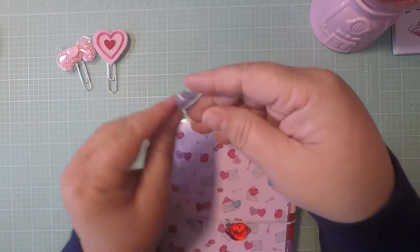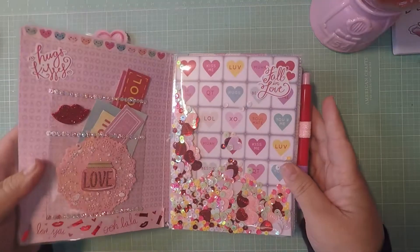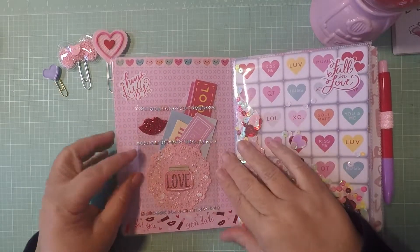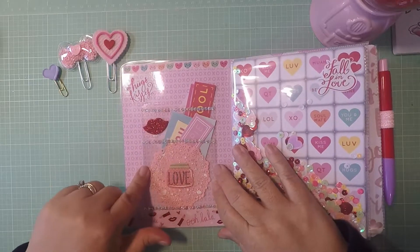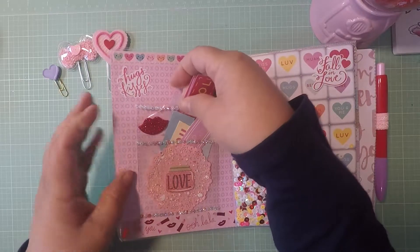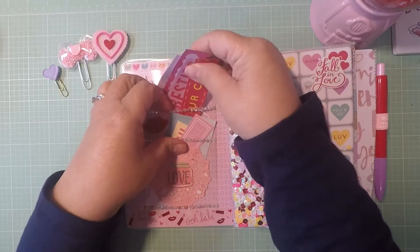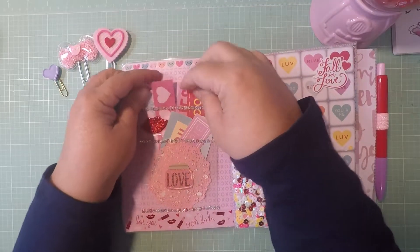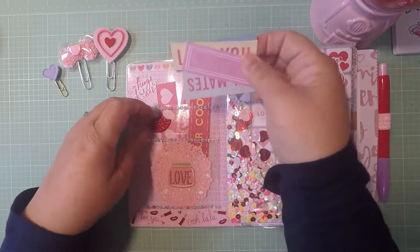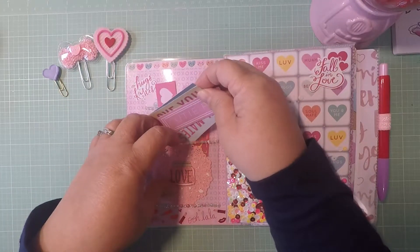I made this paper clip into a little heart, and then this little one. Inside, I did a different idea — I used two Dollar Tree pockets and overlapped them, so I have two double pockets. I put some of the little cards that came in the paper pad in there, along with some trim and some lips.